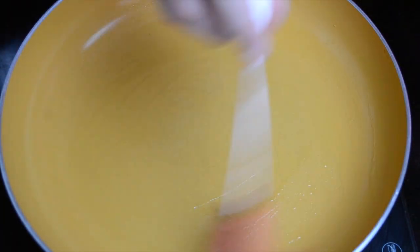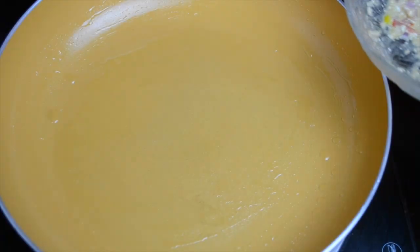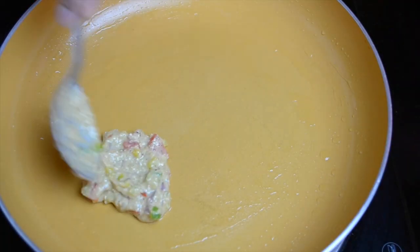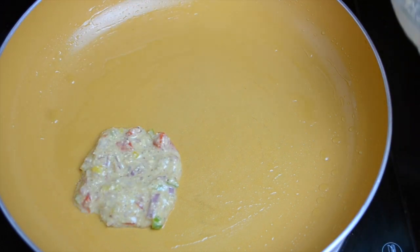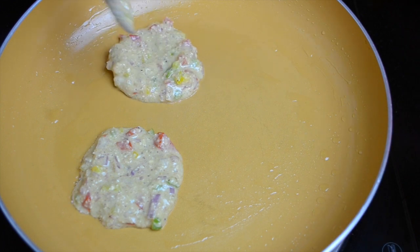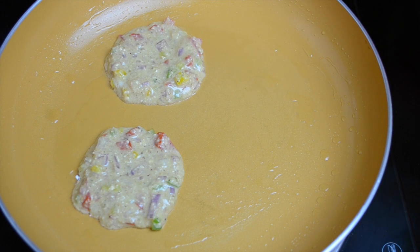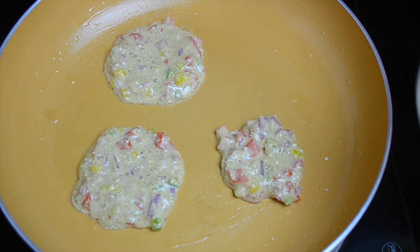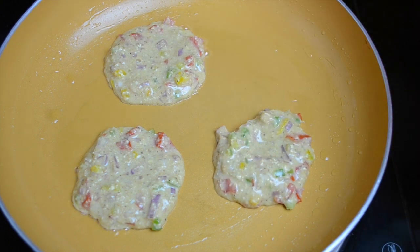We've greased the pan and now I'll take a spoon and spread the batter. These are going to be slightly thick because they have vegetables in them — very healthy. We are making small pancakes, not one large pancake, so just spread it into small rounds.